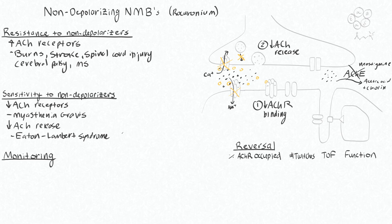Paralysis is often intentional to facilitate surgical conditions, so we need to know how much of a neuromuscular block someone has in order to make a decision about redosing.